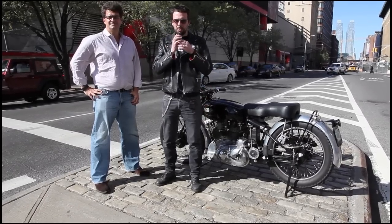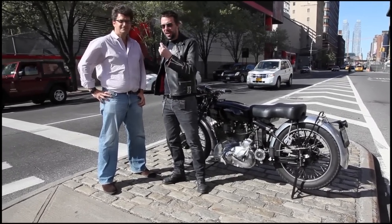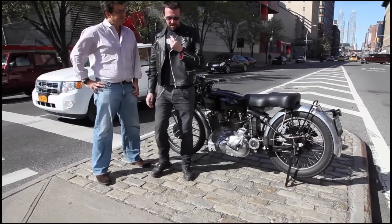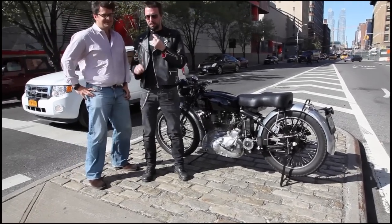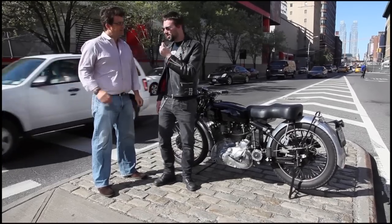Hi, this is Spokes reporting for Grand Prix Cafe. I'm with my friend Greg here in New York City. It's a beautiful day and we're looking at a Vincent Rapide B. The interesting thing about this machine is it's the first one off the production line.